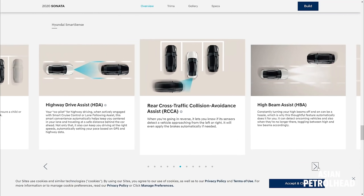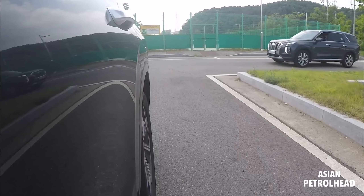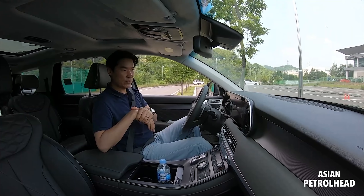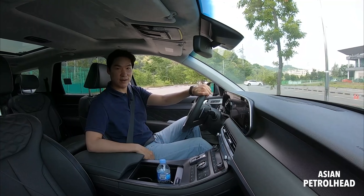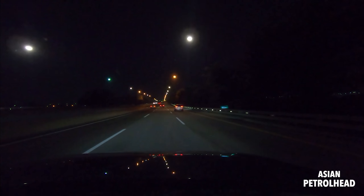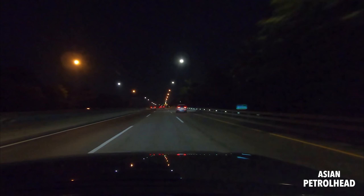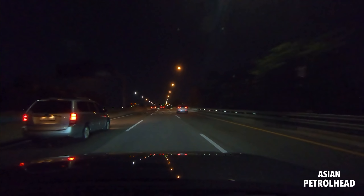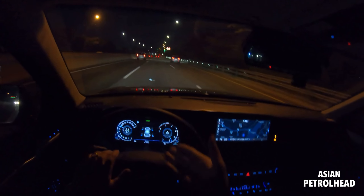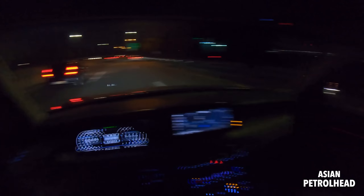Let me also show you the rear cross traffic collision avoidance system. Let's say you're backing out without noticing a car passing by — the Hyundai Palisade will actually apply the brakes for you and alert you. Here you can see it: a car passes behind and the Palisade applies the brakes automatically. That should be a lifesaver.